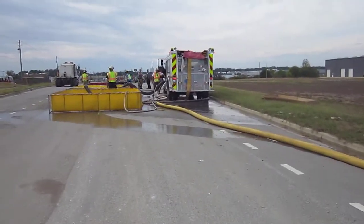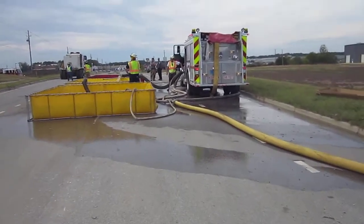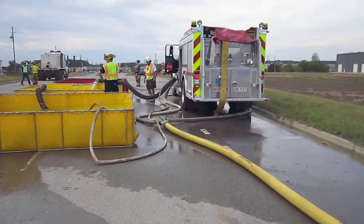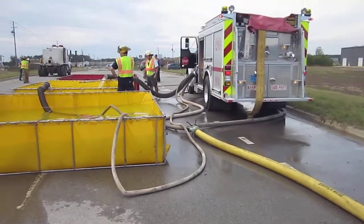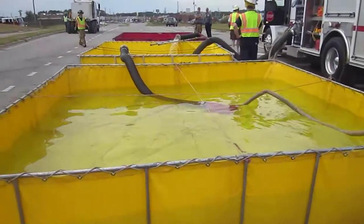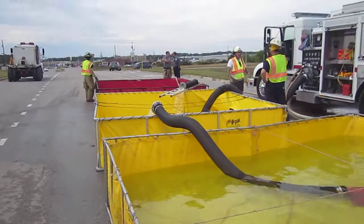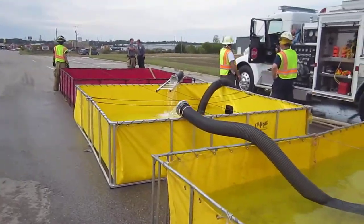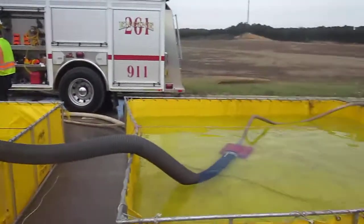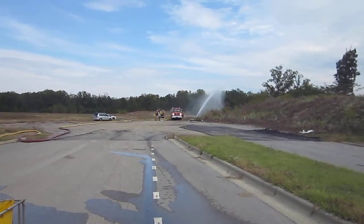Meanwhile, we have the three-tank operation and they're transferring water. Everything is working fine up here at the dump site. Three tanks underground moving water. They've got an attic ladder set up to span the tanks, and they're feeding back to the attack engine.